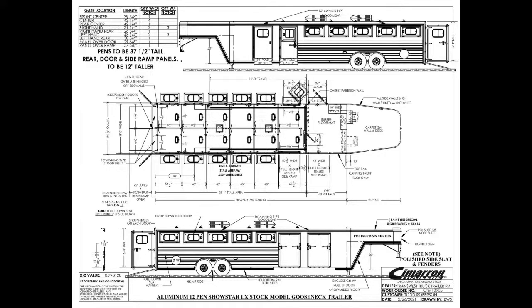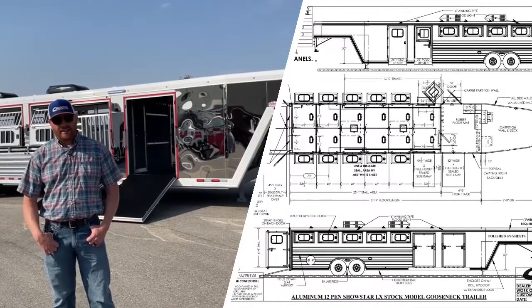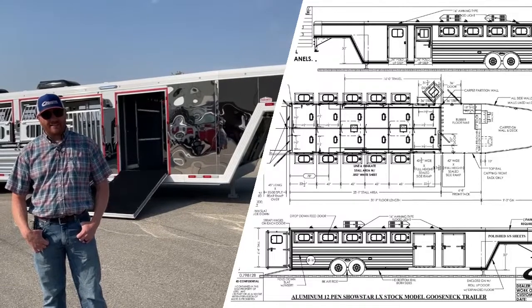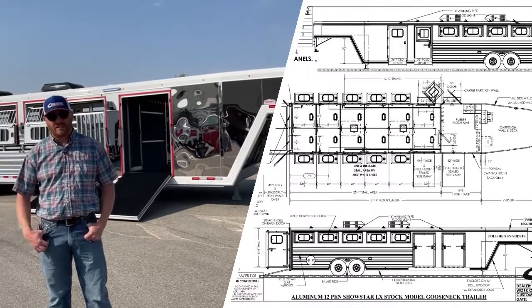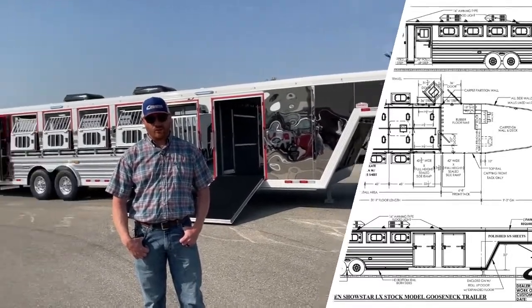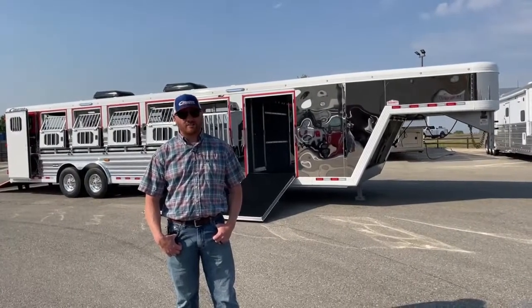We put a little bit bigger tack room on it. The trailer itself is just under 32 foot — it's 31 foot 9 inches long, 6'4 tall, and 8 foot wide. We went ahead and put a 6 foot 8 front dressing room on this, so the bigger dressing rooms have become more popular over the last couple years. We did about everything imaginable on this trailer. This is a cool trailer — it is decked out.